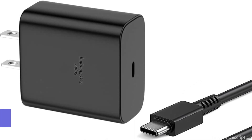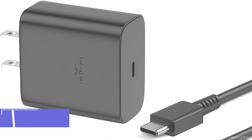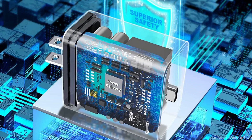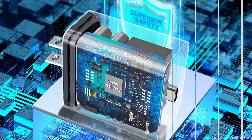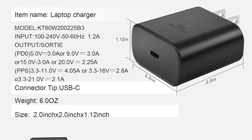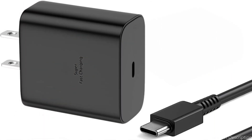On number four, we have the Fepri 45W charger. For those seeking a powerful charger that can quickly charge their Samsung S23 FE, the Fepri 45W charger is an excellent option. This charger will quickly fully charge your cell phone thanks to its remarkable charging speed. It is perfect for travel or on-the-go charging due to its small and lightweight design. The Fepri 45W charger comes with advanced safety features such as temperature control and overcharging protection.